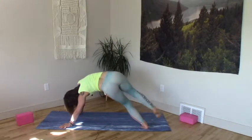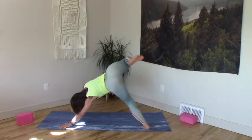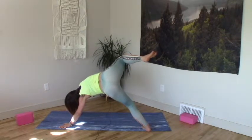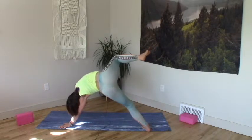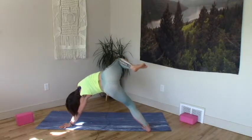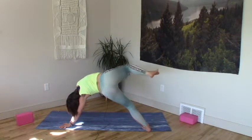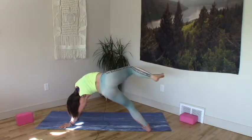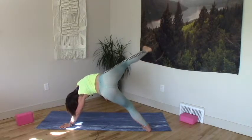Drop the left, pick up the right — one arm, one leg, side balance. Root your left femur back into the hip socket. Hips wide to the left, open belly to the right. Right knee hugs forward, lift up through your right ribs. Maybe a little sticky pedal. Find some stillness.